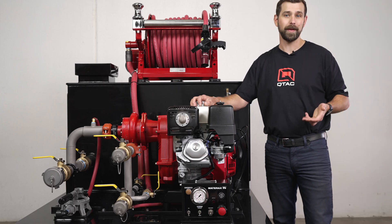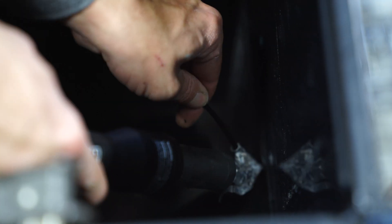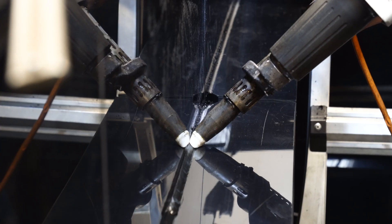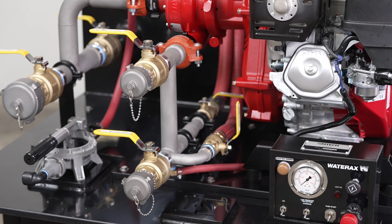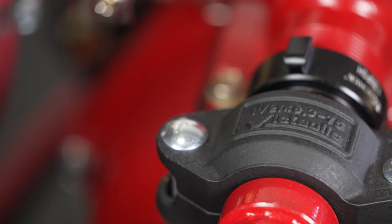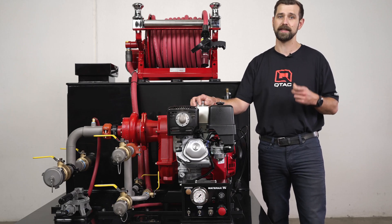So why the Tsunami Pro Series? Well, the Polytuff tank construction for one. We've been building co-polymer fire truck tanks for nearly two decades. Tsunami skid tanks are CNC cut, extrusion welded, and baffled as per NFPA guidelines. Welded stainless steel manifolds is another one. Every Tsunami Pro truck skid comes standard with a TIG welded stainless steel manifold and big taller connections at key points.